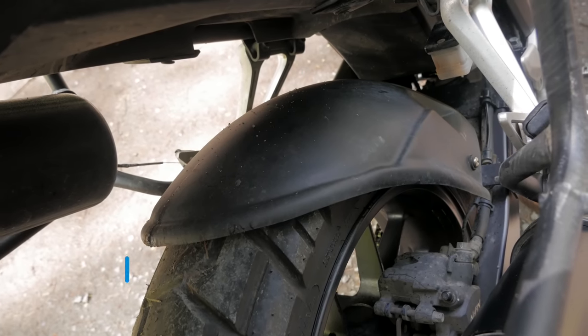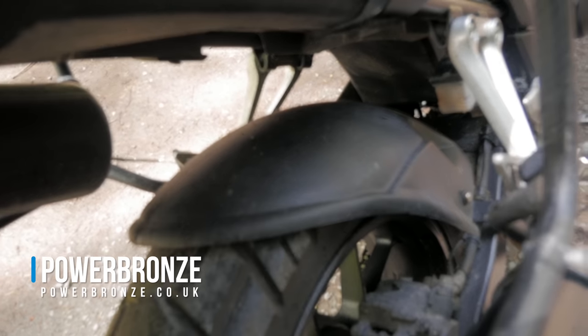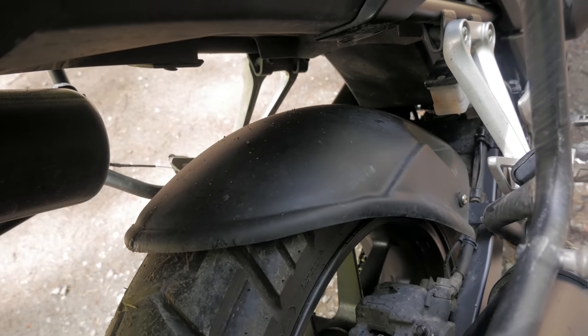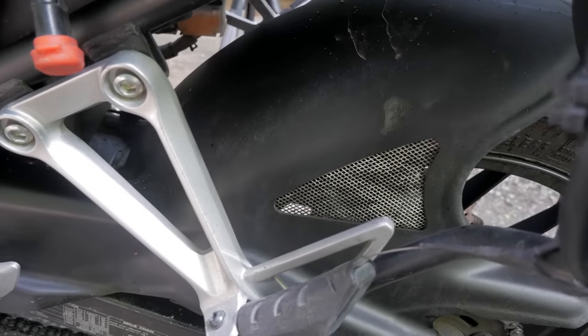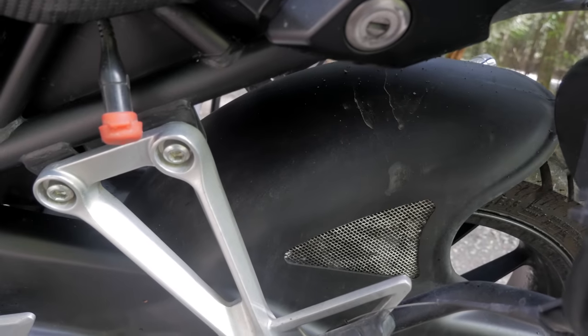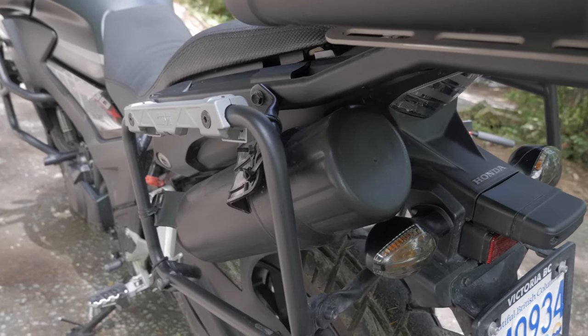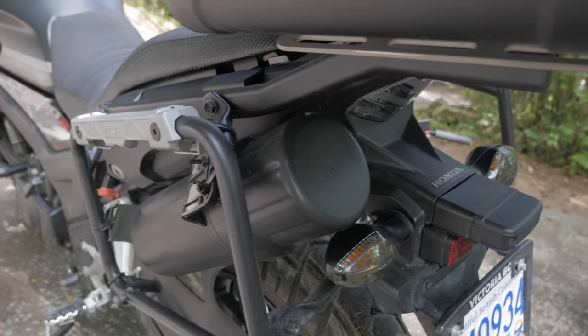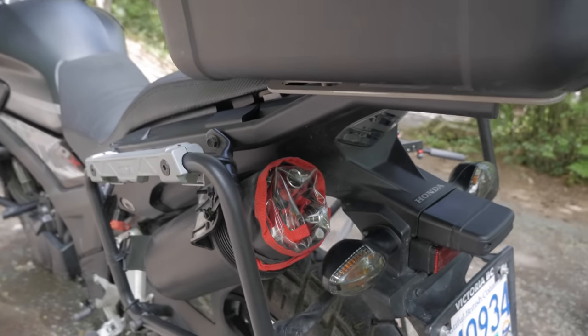Moving towards the back of the bike, I have a rear hugger made by a company called Powerbronze. I was really surprised the stock bike doesn't have any protection for the rear shock, especially considering it's marketed as an adventure bike designed to go off-road. All that mud kicked up from the rear tire would be slammed against the rear shock, so I bought this hugger to give it some relief. I also mounted a tool tube behind the GV rack — it's a very convenient way to store tools on the bike.